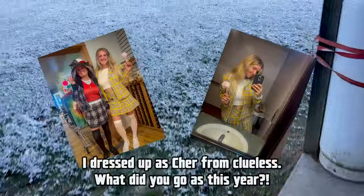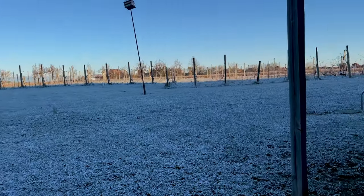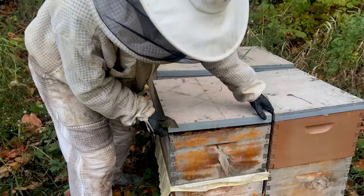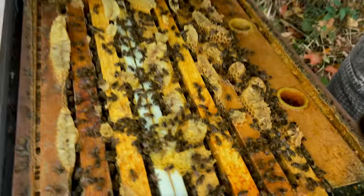Oh my gosh, guys, look at this. Can you believe that yesterday was Halloween and we already have snow? I know this is normally normal, but in the years past we usually don't have snow yet. That being said, now is not the time that we want to be cracking into our beehives because we don't want to break that winter seal that they have.